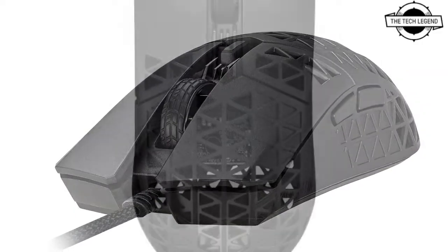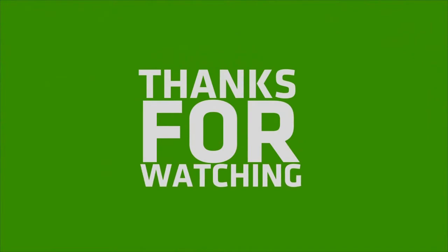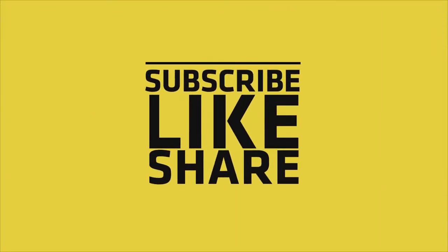The TUF Gaming M4 Air is available now, priced at €54.90. If you like this video, please like, share, and comment. Don't forget to subscribe to the channel and press the bell icon.